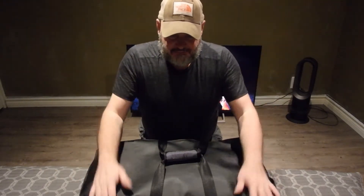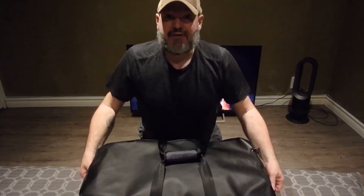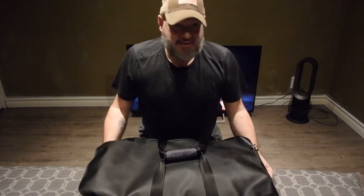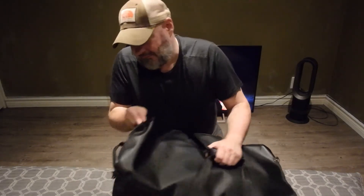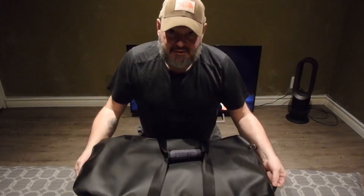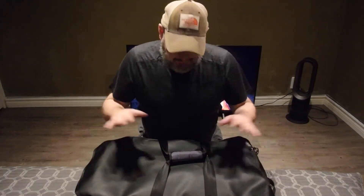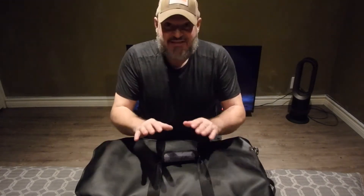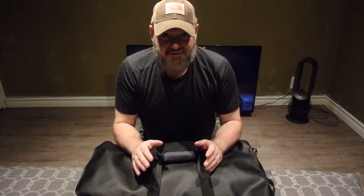One thing I talk about quite a bit is minimalism. What I have here is a 50-liter dry bag from Mountain Equipment Co-op. I don't usually use this on the trail — it's mainly for canoes. It's not 100% dry because it has a zipper, but this is how I store my clothing.